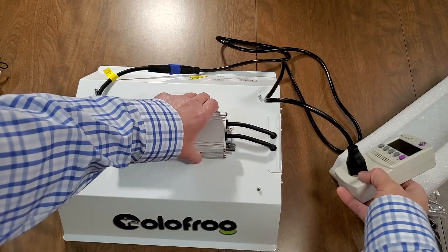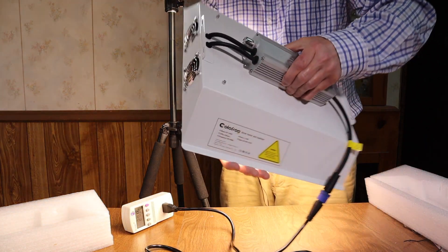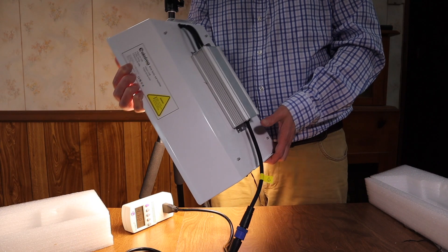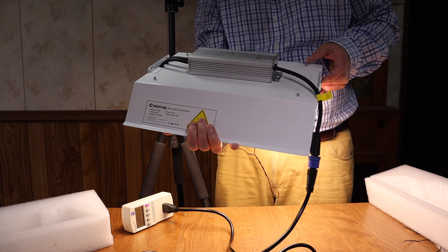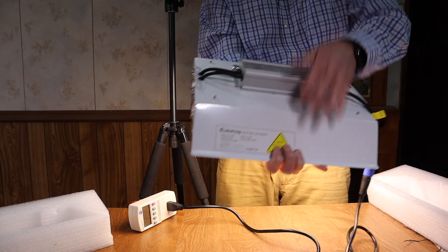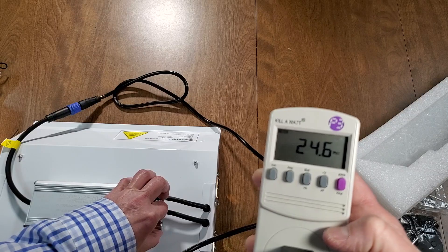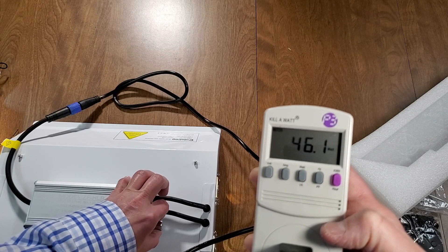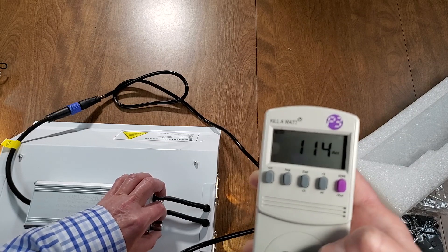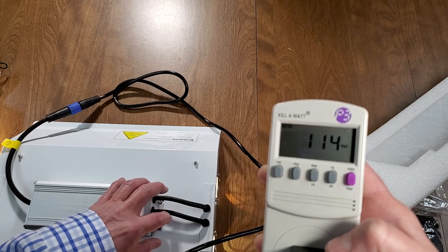It looks like it's on a little bit, or at least it's drawing power — 7 watts. As soon as you turn it up there's not a graduated indicator like 50% or 25%, you just have to turn it. But once I turn it up enough for the lights to kick on, the fans start. You can feel the suction on this side and it blowing out on this end — with it barely on, that's 24 watts. I'm gradually cranking it up.